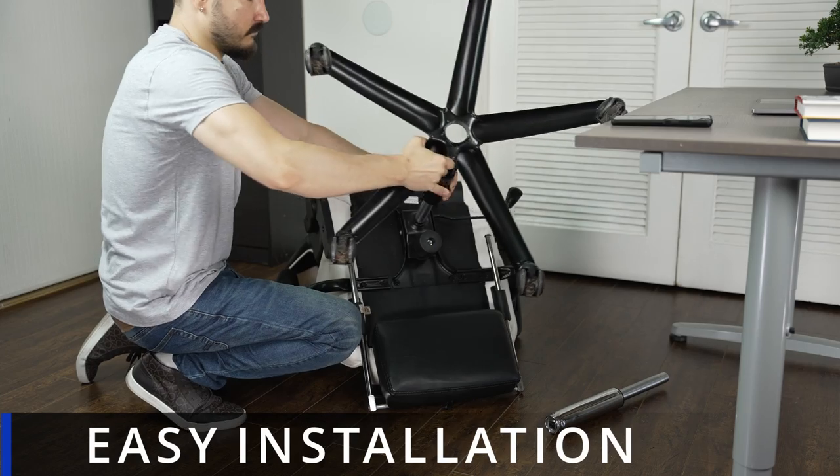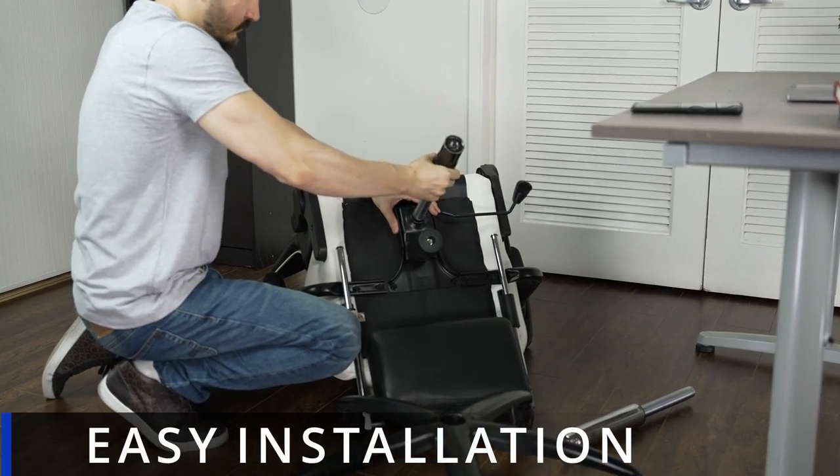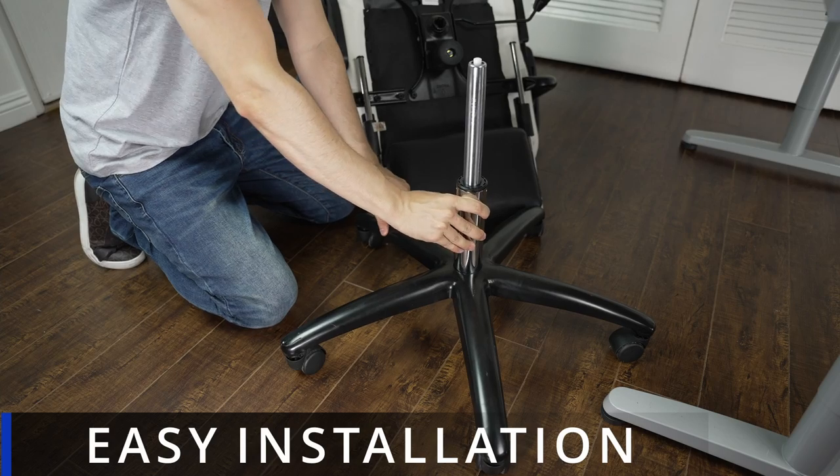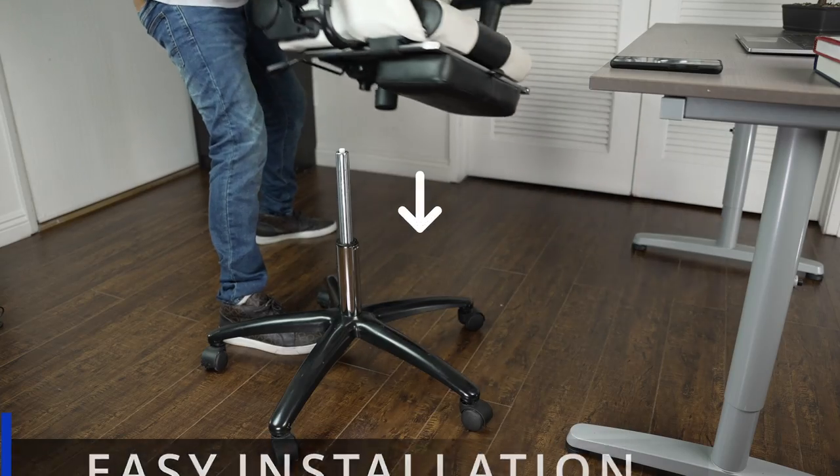Just simply remove the wheels of your chair and remove the old cylinder and replace it with the new heavy-duty gas lift cylinder. Put the chair back on top and you're good to go.